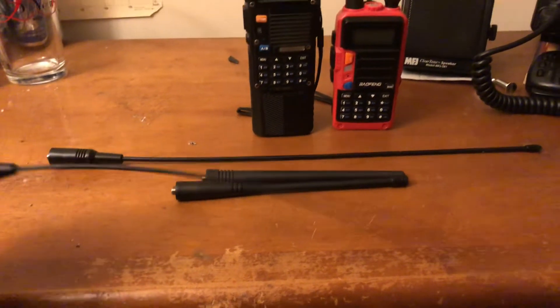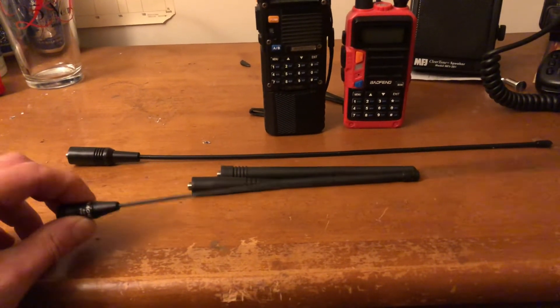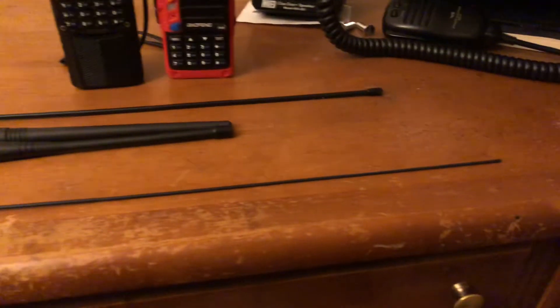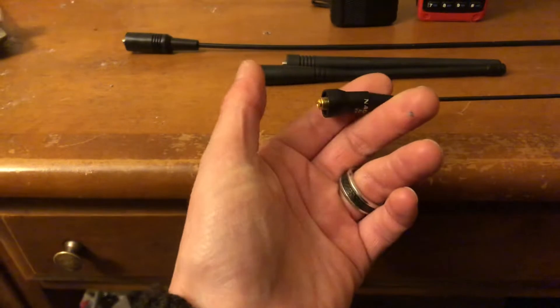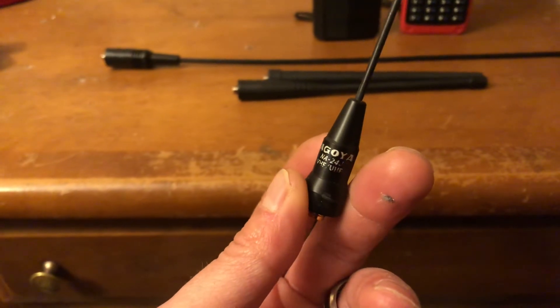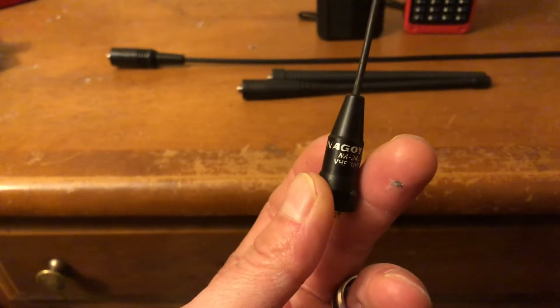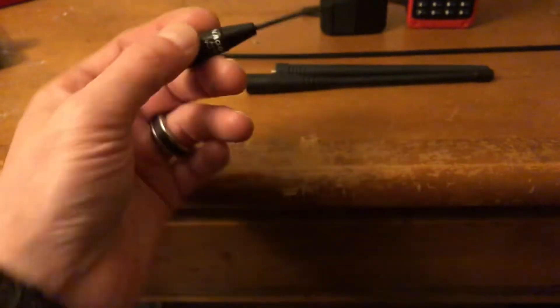It's a nice springy, whippy antenna, 19.5 inches. Very nice and it's light. It's like a little bullet at the bottom. See if I can get that to go in there. And make sure it's in silver, because that's the real one — the blue one's going to be a knockoff.